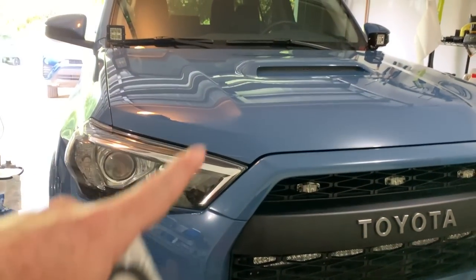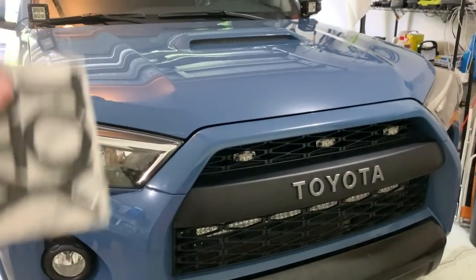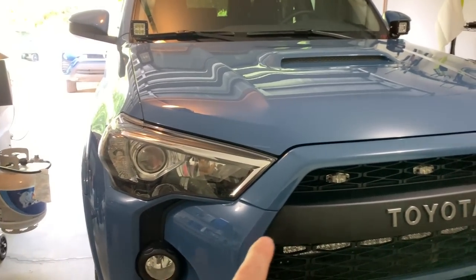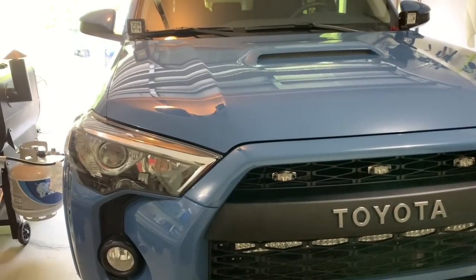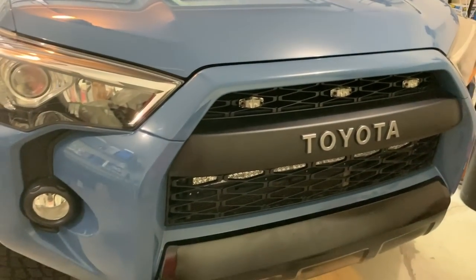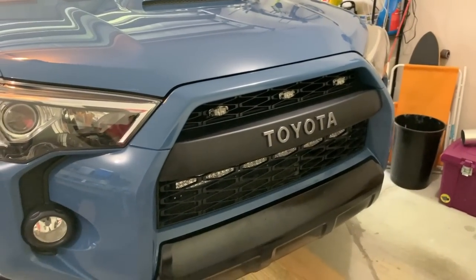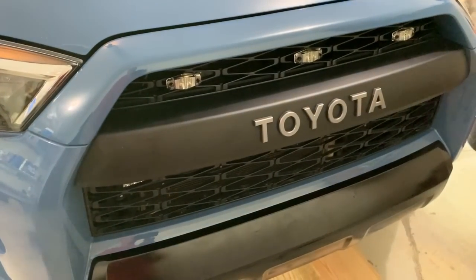Tough Skins is this awesome company — they have overlays for all sorts of Toyotas: the 4Runner, Tacoma, FJ, Tundra. They have stuff for Fords — the Raptor, Super Duty — everything from inserts to protections, to the heritage grill on the 4Runner, inserts on the back of Ford Super Duties, black letterings for Tacoma and Tundra. Definitely check them out — I'll leave everything in the description, their Instagram and website.